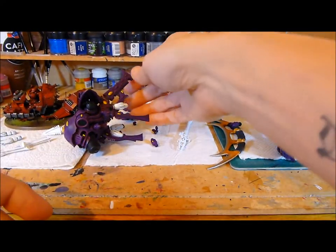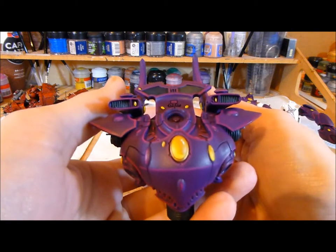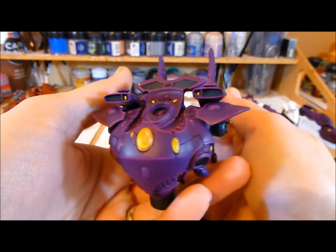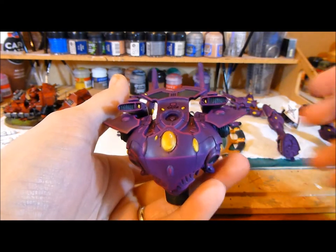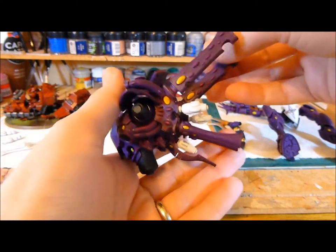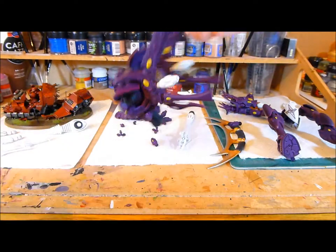We've also done all of the gemstones, so the gemstones are now done like so. What I'm going to do is when I've varnished it and put it all together, I shall do some pictures for you, so hopefully you can see it in all its glory.